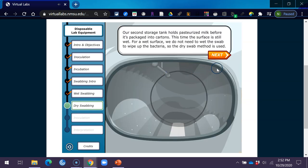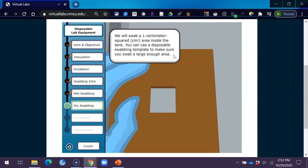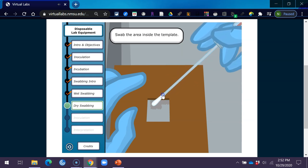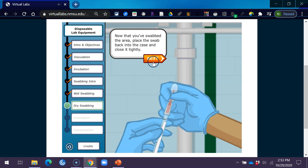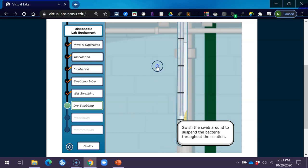Our second storage tank holds pasteurized milk before it's packaged into cartons. This time the surface is still wet, so we do not need to wet the swab — the dry swab method is used. For the dry swab method, don't break the reservoir. Simply remove the dry swab from the case and swab a 1 cm squared area inside the tank using a disposable swabbing template. After swabbing, place the swab back into the case and close it tightly. Now break the reservoir — the liquid will keep the bacteria alive until we get back to the lab. Swish the swab around to suspend the bacteria throughout the solution.